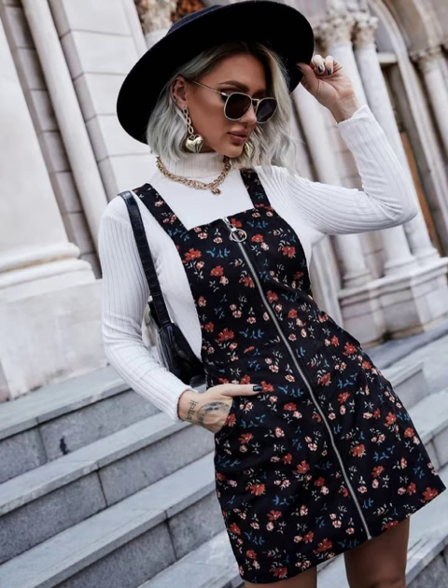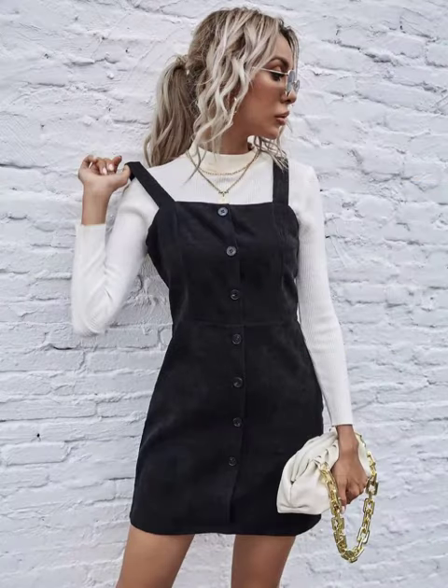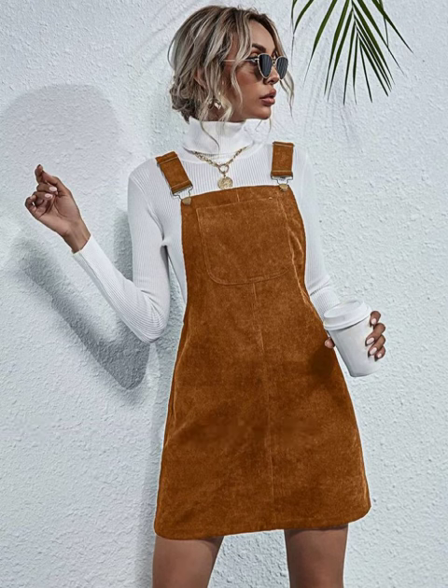If you are looking for amazing and stylish pinafore dresses that look good and amazing, you are at the right place. Please stay tuned and watch the video completely.